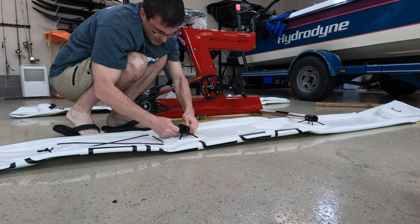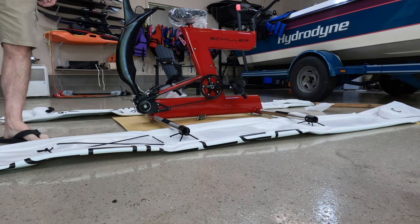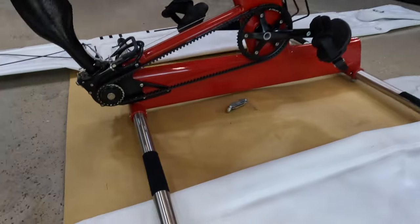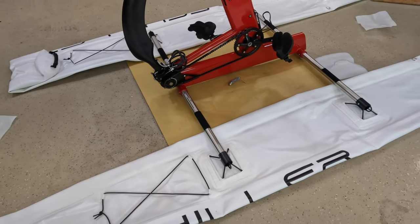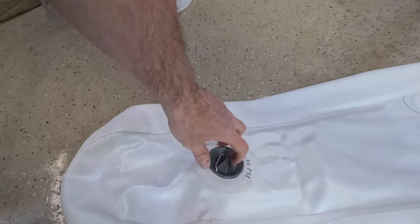Put those little clips together on the other side. Once those little knobbies pop through on all of them, you are set. Now it says to start pumping this thing up.